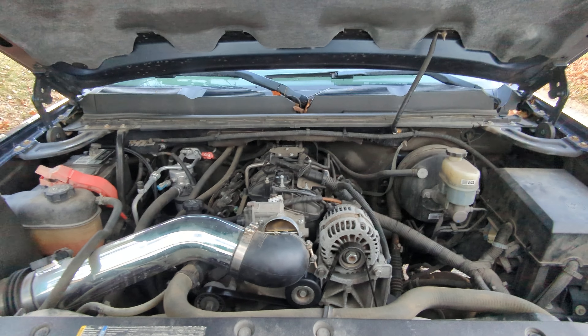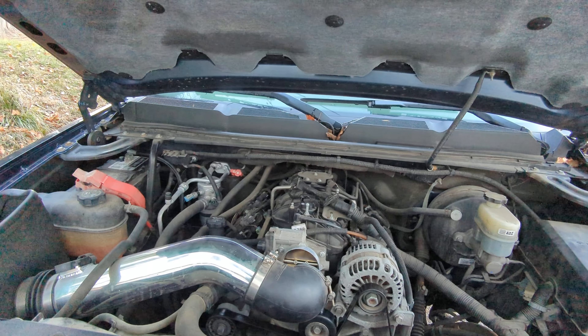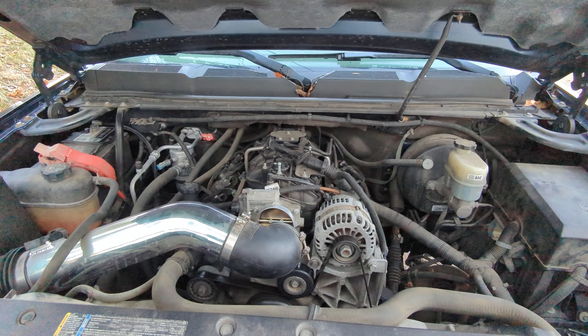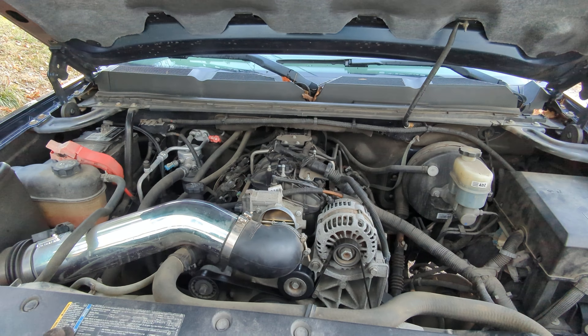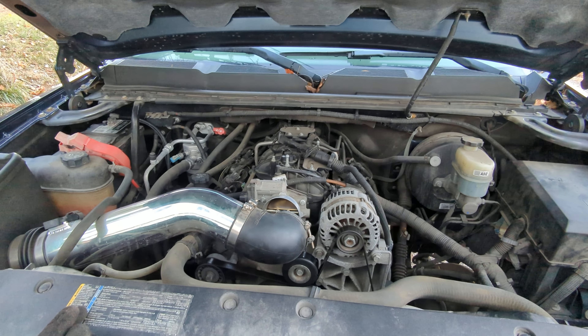Alright YouTube, back at it on the Silverado. I have some serious issues going on — transmission and stuff like that. But I'm trying something while my truck's parked; I've got a different car to drive around. I wanted to give something a shot on this. The transmission is like interlocked with 5,000 other things on here, along with all the intake and everything else with computers and whatnot, so I wanted to try something.